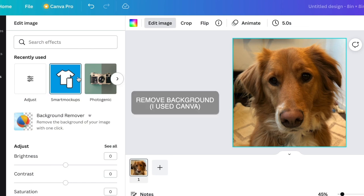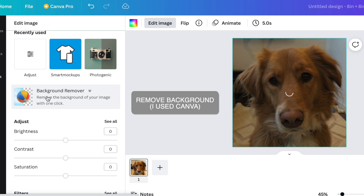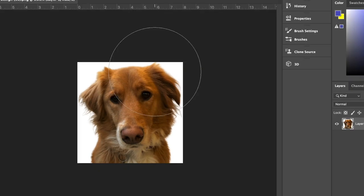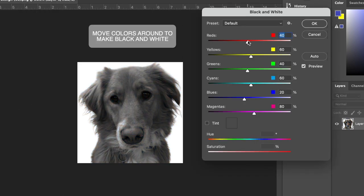The first thing I'm going to do is remove the background, and I am doing this directly in Canva. There are also programs like Background Remover online that you can use as well. Then I save my image and open it in Photoshop. If you don't have Photoshop, no problem — you can also use an online converter like Pic to SVG or something like that.